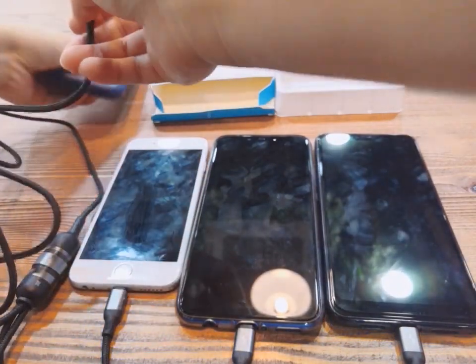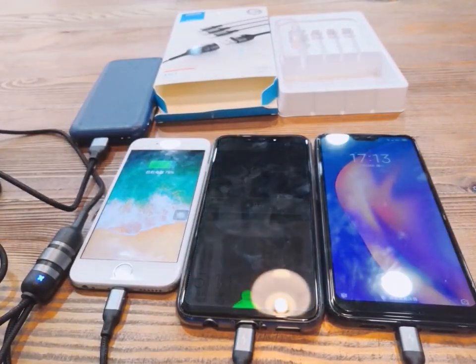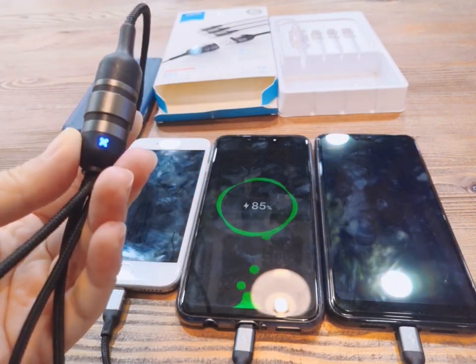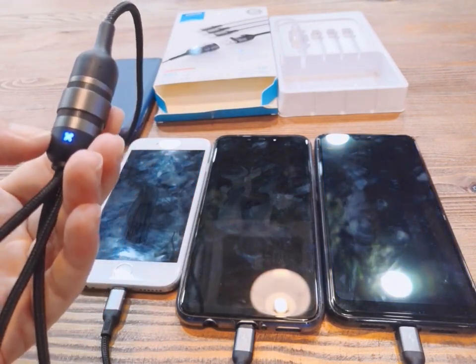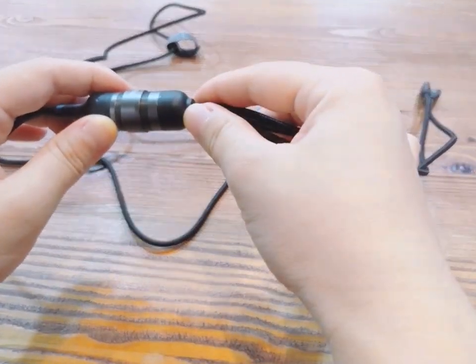Let me use the power bank to charge them. Here you can see the phone is charging. And look at this — here it is. This is the light; the light shows the charging state.